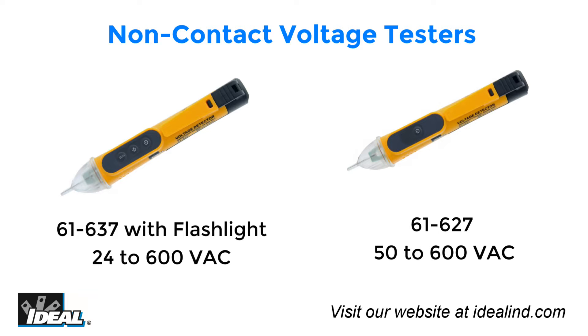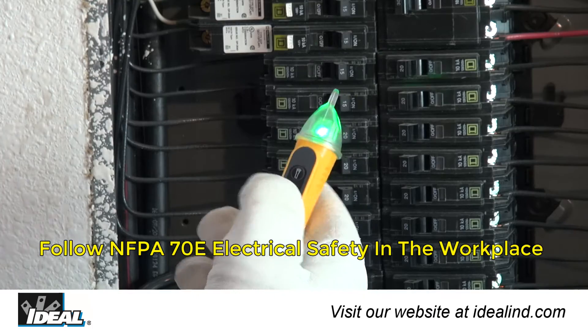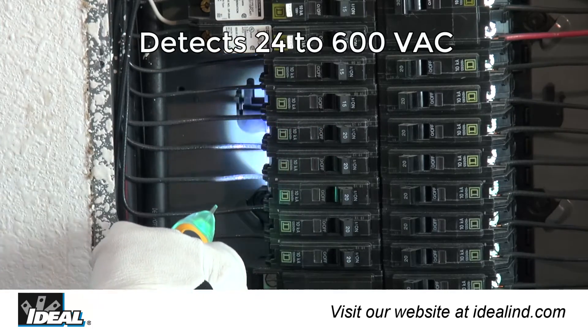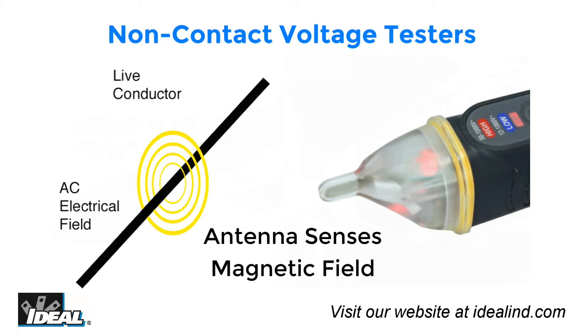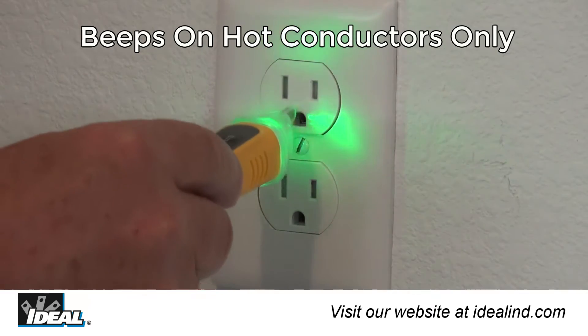The Ideal 61-637 and 61-627 non-contact voltage testers are designed for the professional and automatically detect and indicate the presence of voltage within specified ranges. The 61-637 detects voltages from 24 to 600 volts AC and includes an audible on/off button and a flashlight. The 61-627 detects standard voltages from 50 to 600 volts AC. Both testers provide non-contact detection through an antenna enclosed in plastic at the tip, sensing the electromagnetic field around live conductors without needing direct contact.